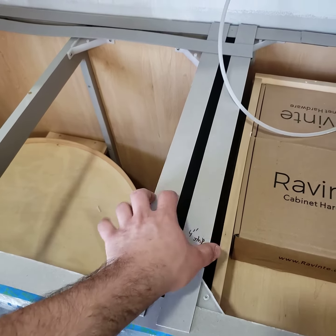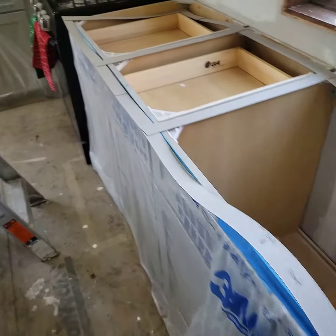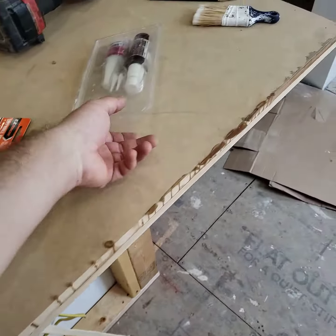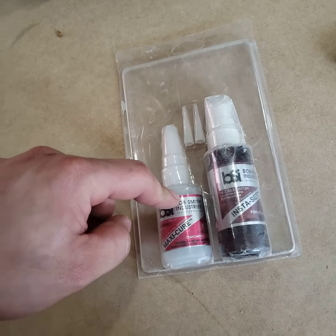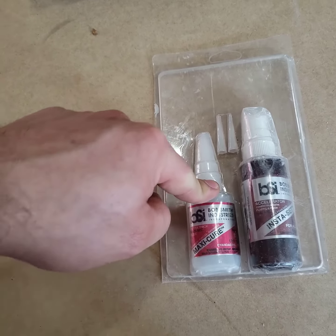I'm going to put a four inch piece — I'm going to double stack MDF four inch strips around all the perimeter and then a full sheet on top, screw and glue. These are called drywall shims. And I use this BSI super glue — it's a super glue, but you spray this on it and it dries within five seconds.